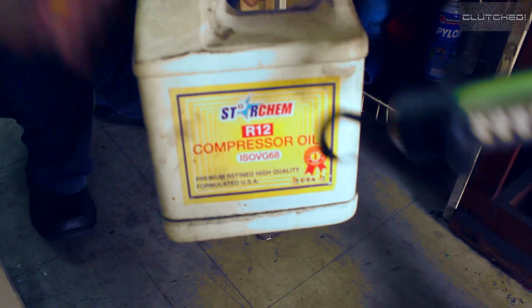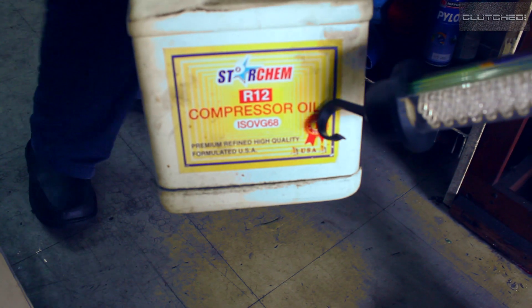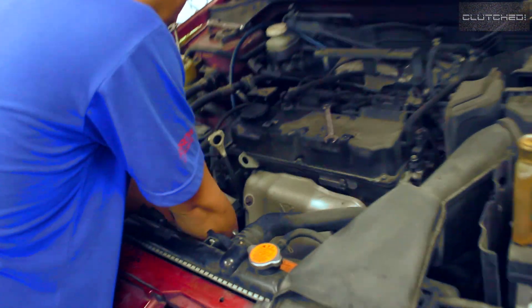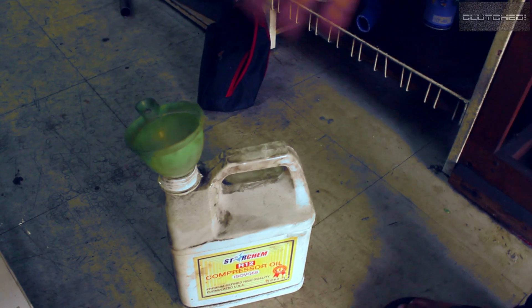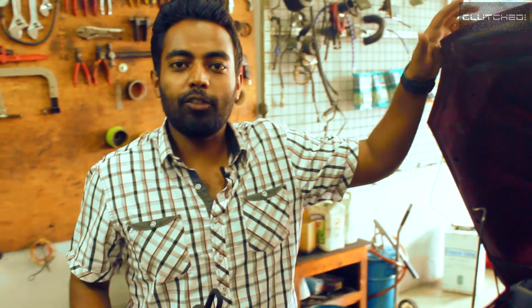This is a very important component to add into your refrigerant — it's called the compressor oil. The job of this oil is to lubricate the compressor as the refrigerant flows through it. You can think of it as engine oil for your compressor.